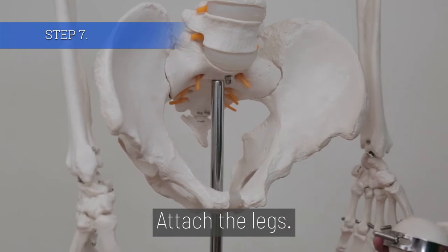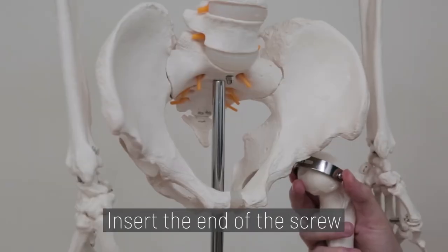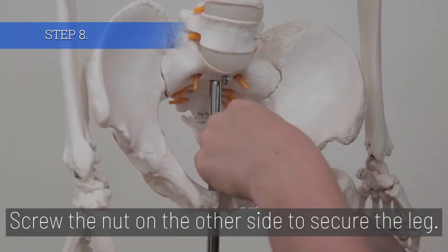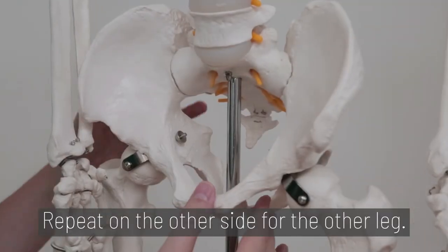Step 7. Attach the legs. A screw will go through the metal piece on the leg. Insert the end of the screw through the hole in the pelvis. Step 8. Screw the nut onto the other side to secure the leg. Repeat on the other side for the other leg.